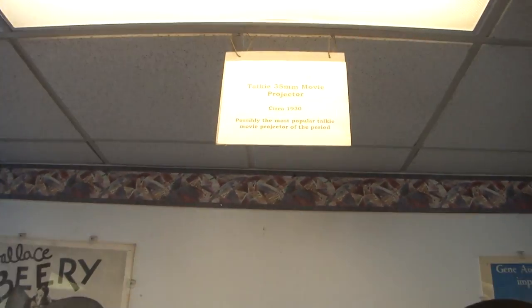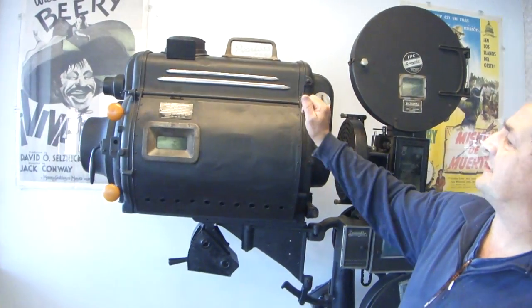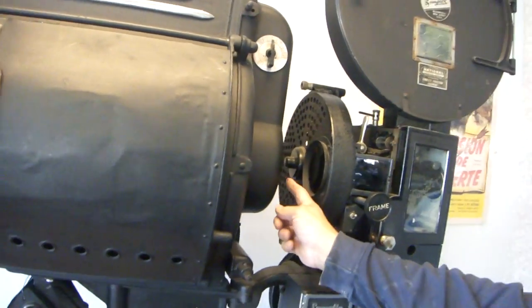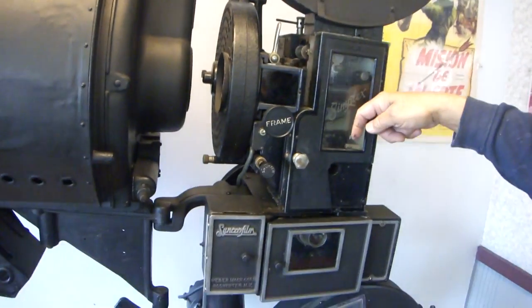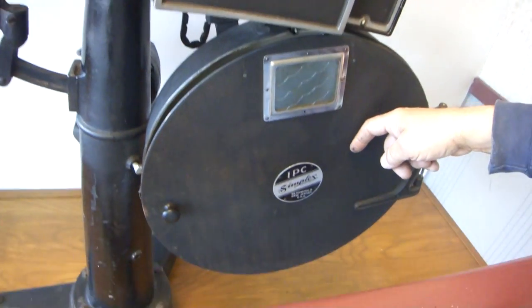This is a silent movie projector that used to be in a movie house. If you take a look at the top here, you'll see it's called a Peerless. Inside here would be a lens right here, a Balchon lens that would project. If you look here, this is where they put the reels in, and they run them through right here so you'll be able to watch to see if they break down through the bottom and down through the top.